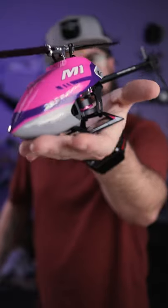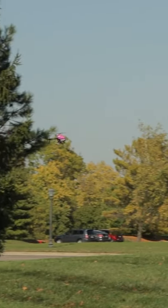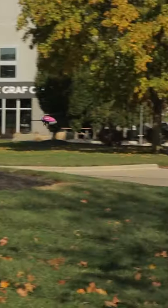Insane 3D helicopter performance that fits in the palm of your hand. Hey, welcome back to 60 Second Reviews, I'm TJ and today we're talking about the Ohio Model Products M1. This thing is incredible — from docile scale flight to extreme violent 3D, the M1 literally does it all.